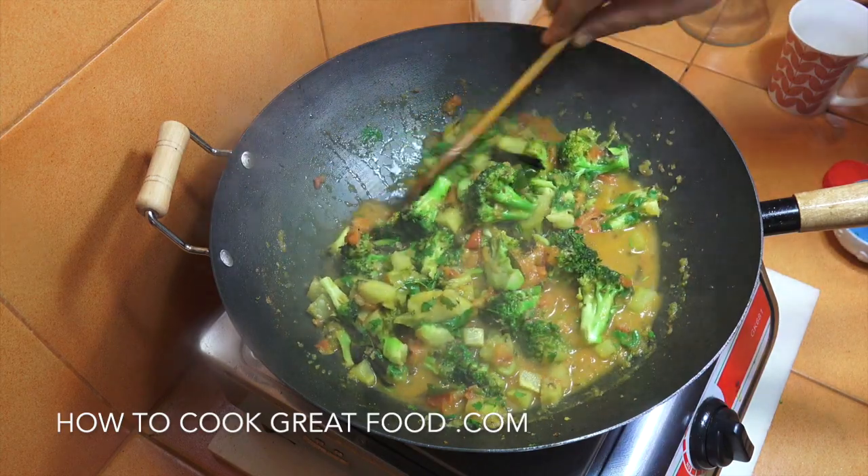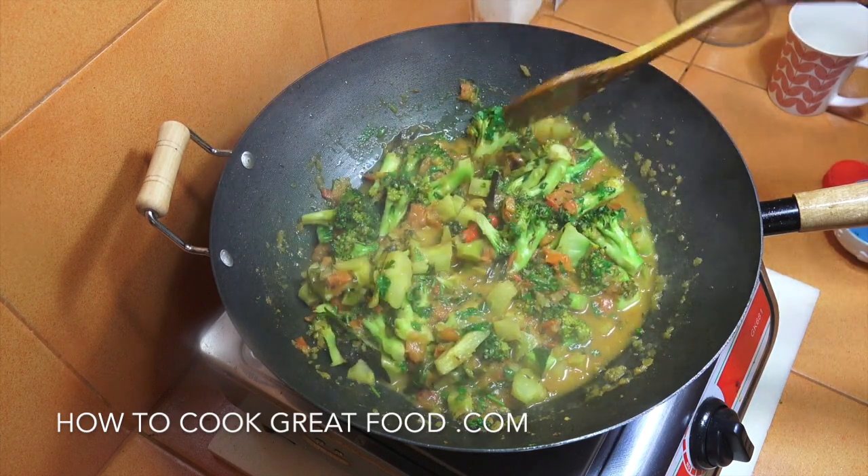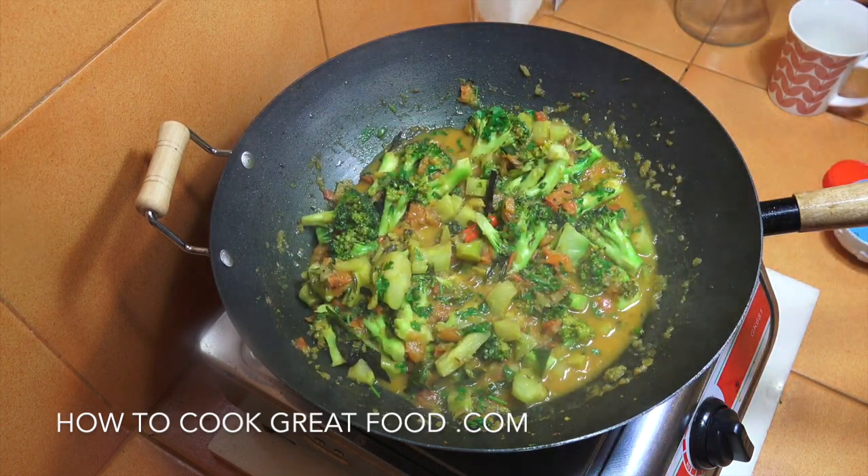And there you go — you've got a really lovely, clean, beautiful broccoli curry. Hope you enjoy that. Don't forget to subscribe to our channel, click that bell icon below. Lots of love!